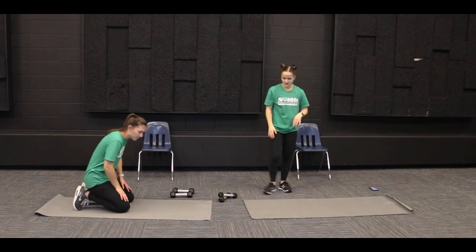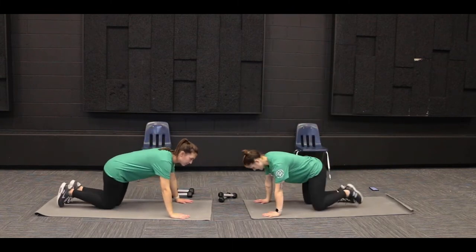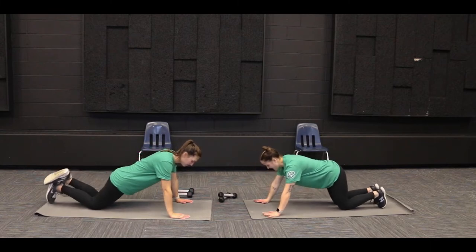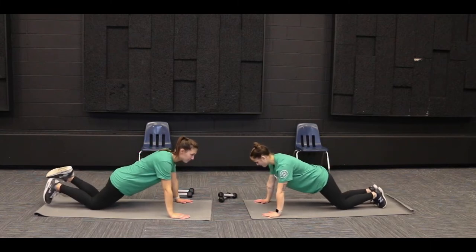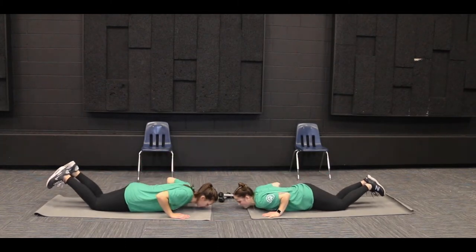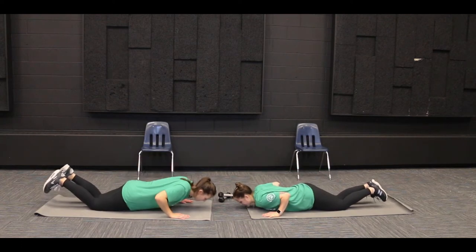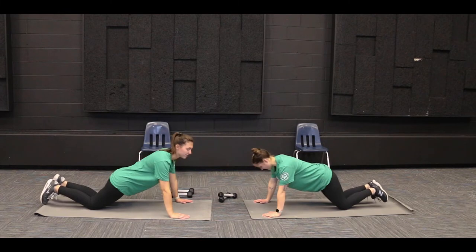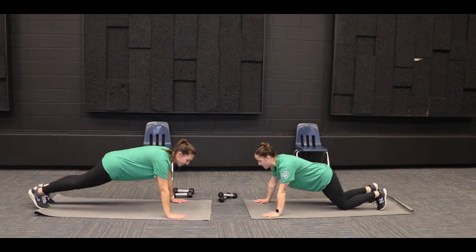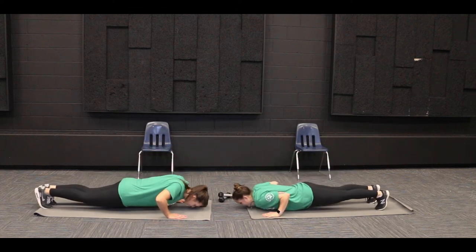The next ones we can do is push-ups on our knees. We'll keep our knees on the ground and have our hands shoulder-width apart, our palms underneath our shoulders, and then bending at the elbows, bringing our whole body down towards the ground. And then if you're feeling up to it, the most advanced ones we can do is bringing our feet up and having our whole body off the ground, and then bending down.